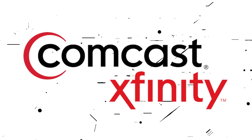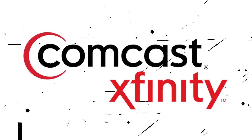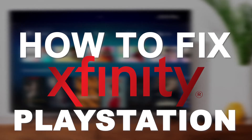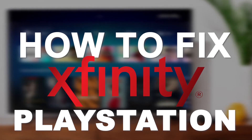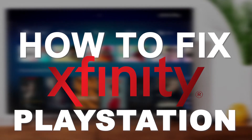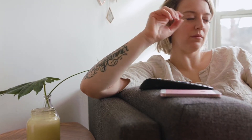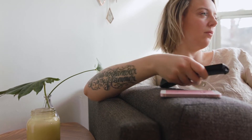Nothing can be more frustrating when you sit down to access one of your favorite programs using Xfinity internet and you run into issues or your speeds are really slow. In today's tech video I'm going to show you how to fix Xfinity if it isn't working on your PlayStation. I'm going to show you a few really simple ways to try and solve your problem and get it back up and running again.